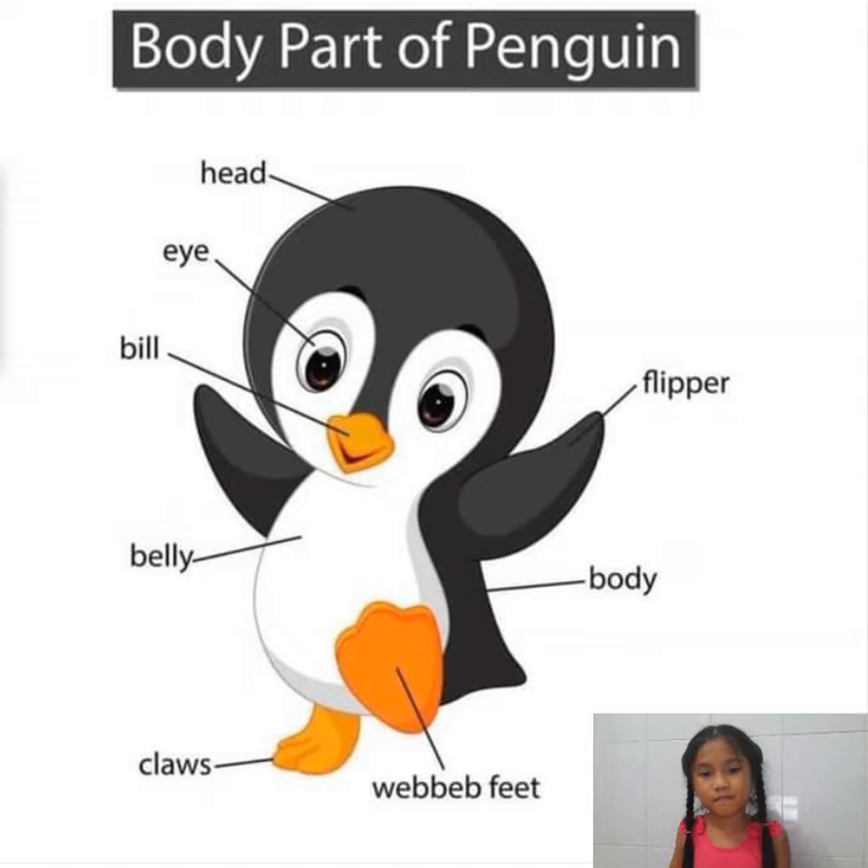Now, let's play a game. I will describe it and you guess — it's a fun game. That part is in the head and it is short. It is like the beak of a bird, but it's too short to look like a beak. And the color is yellow. Great job! It's the bill.